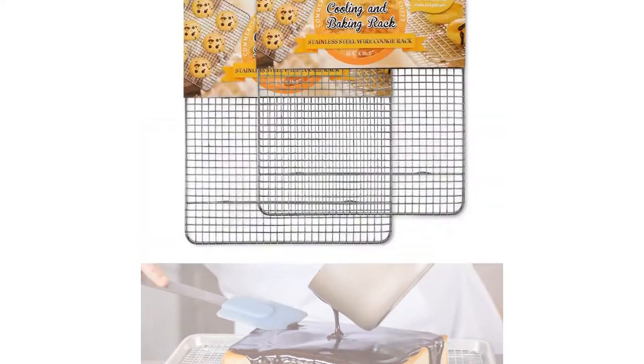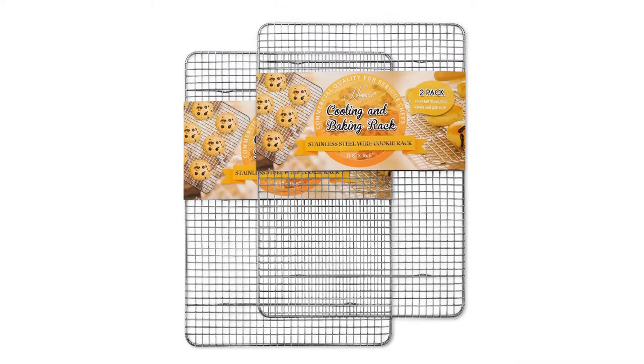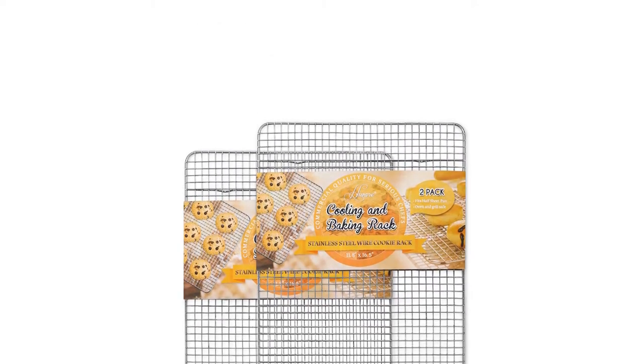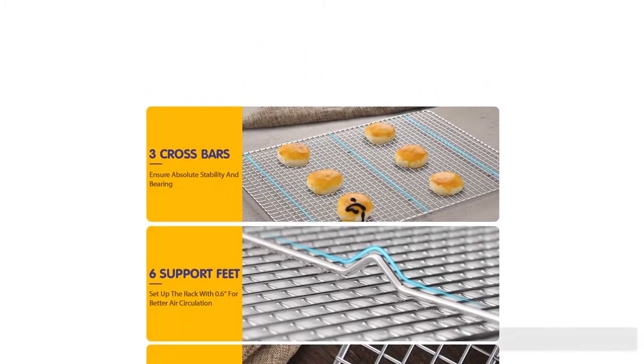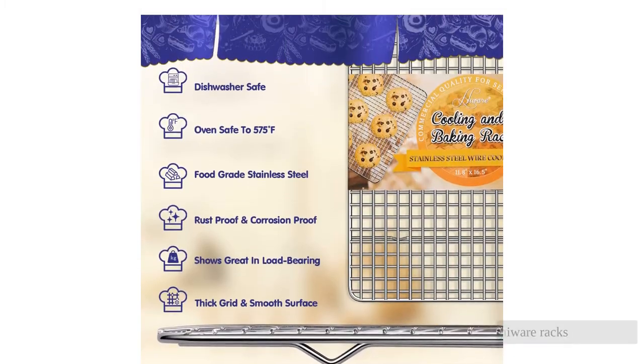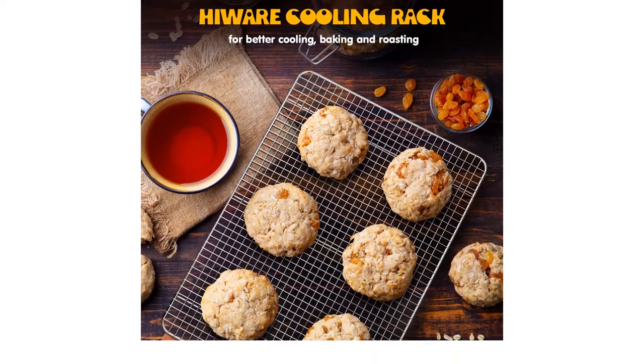Unfortunately, this rack stands at only half-inch tall, with not nearly enough elevation to cool as quickly as the best rack in our review. Otherwise, the Highwear racks are directly comparable and thus present an exceptional value as a 2-pack.